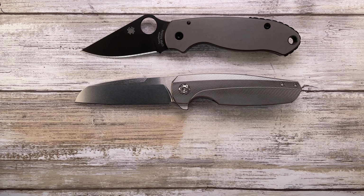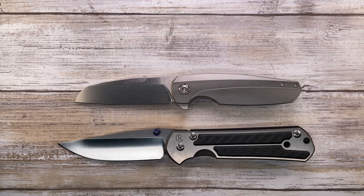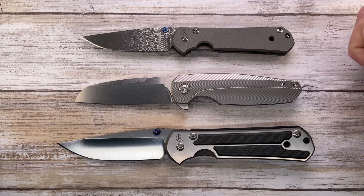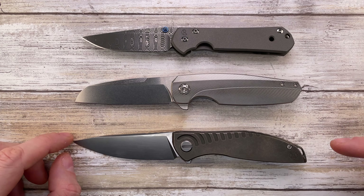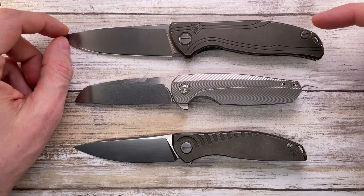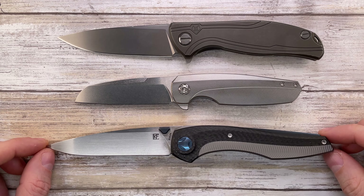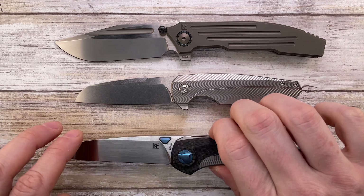Maybe you're a Chris Reeve Knives fan with a large Sebenza 21 — that's a big boy compared to the Haptic. Or maybe you prefer smaller EDC knives; the small Sebenza 31 is a little bit smaller than the Haptic. The Shirogorov Neon R20 is just a little bit bigger than the Haptic, and I'm finding this size my most preferred carry. I also love carrying an F95 slim, but sometimes you want something a little smaller.